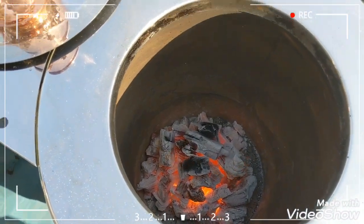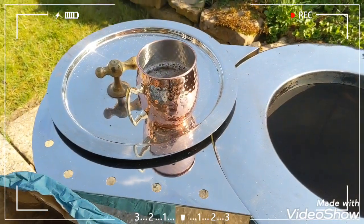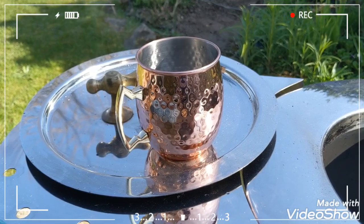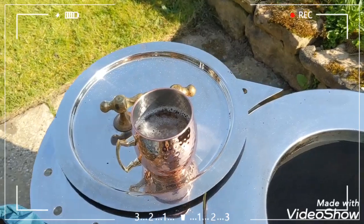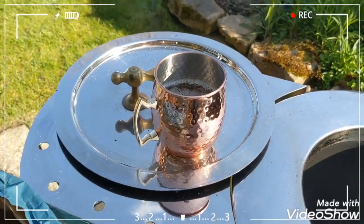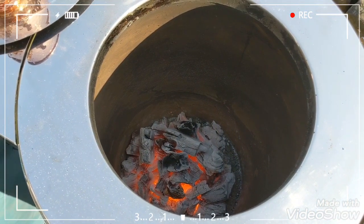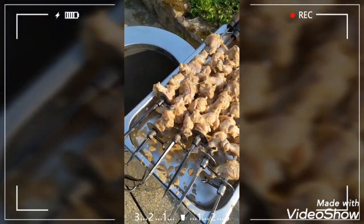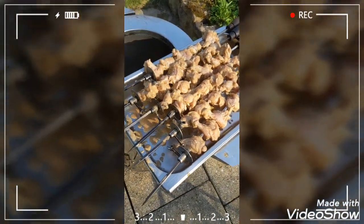I want to thank Puri Tandoors for sending me a set of four mugs. I sent a few videos to them and they seem to love it. I haven't seen those videos on their Facebook or YouTube page, but these are the mugs they sent — a set of four, lovely. And that's my beer.